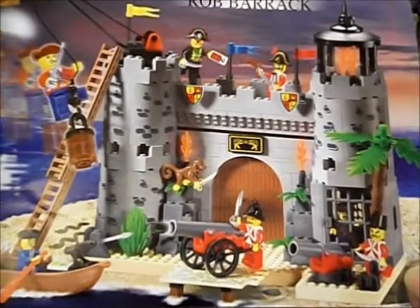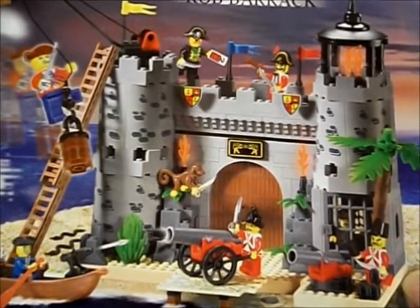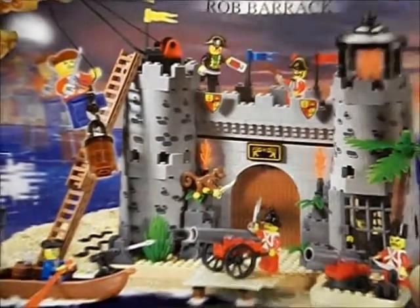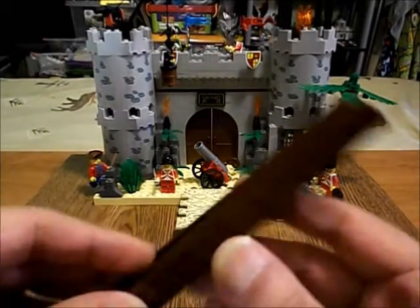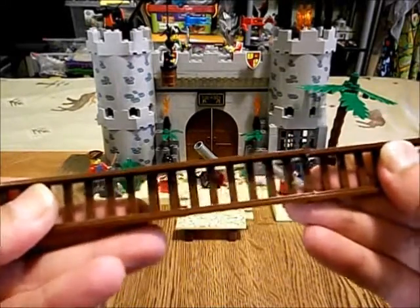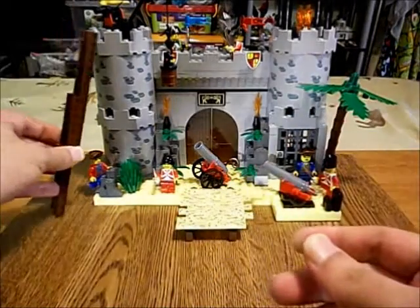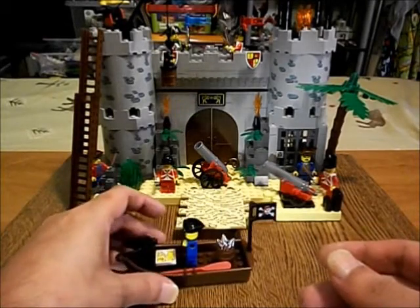We got our castle here and the pirates are mixing it up with the guards, I guess. This set is a piece of work — we get this ladder and this little boat.